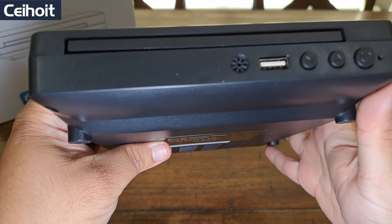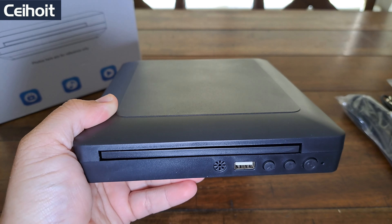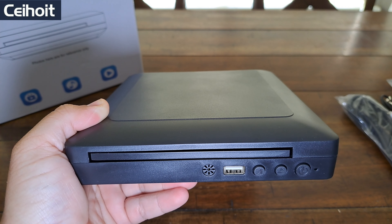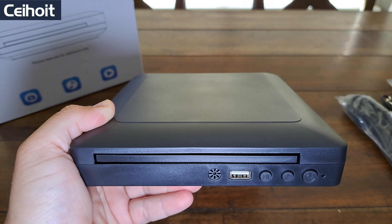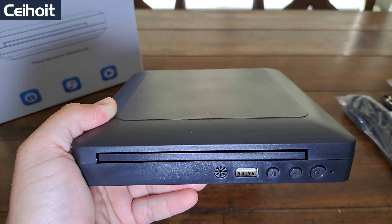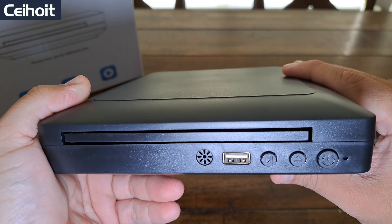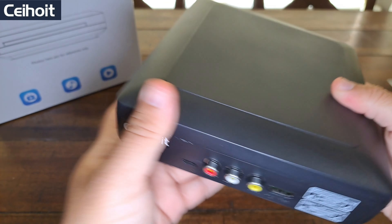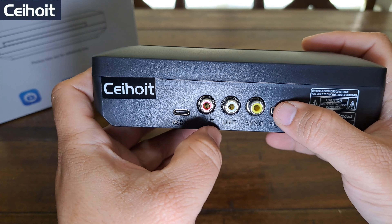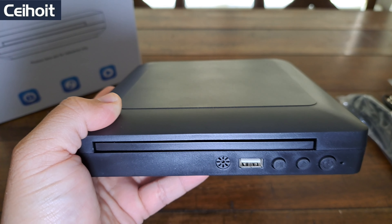It's been a long time since I've messed with a DVD player, so this is going to be an interesting video. I'm not sure what I'll be able to play to show y'all how it looks because of copyright on YouTube, but I'll try to put a little something on. It has HDMI so I might not need the AV wires. We'll find out when I bring it to the bedroom — I'll continue this review in there.